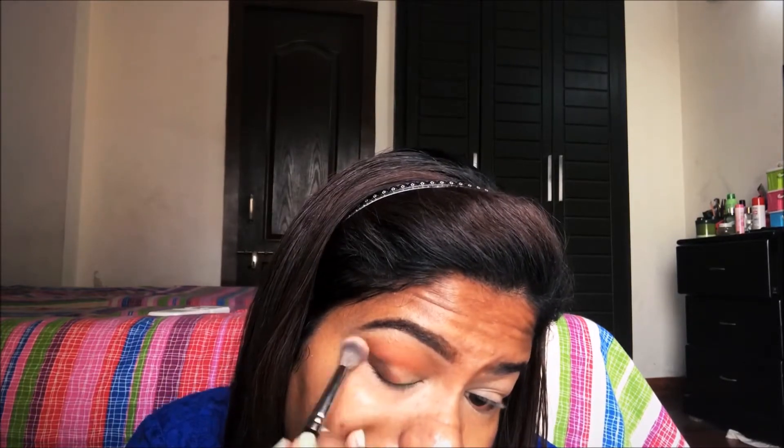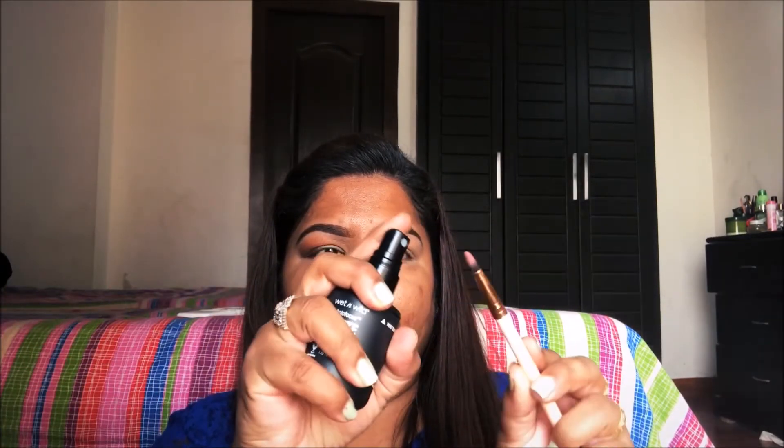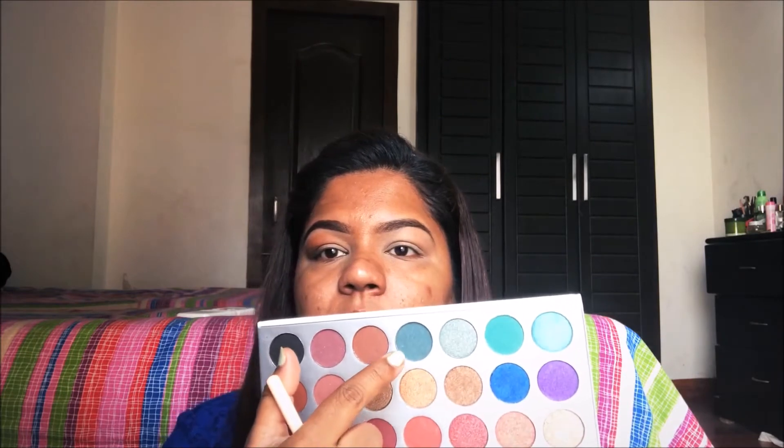Then taking a fluffy blending brush I will be blending all the harsh edges. Blending is a key to good eye makeup, so always blend, blend, blend. Then I have taken a flat shader brush, I will be wetting it and picking this beautiful green color to put on the inner third of the eyes.